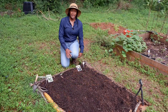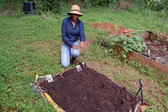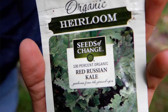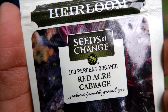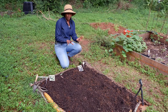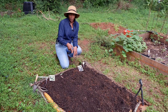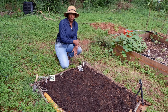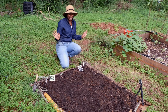Now we're at my third and final no-dig raised bed for vegetables. In this bed I'm going to do Red Russian kale on one side and Red Acre cabbage on the other. I'm doing a direct sowing and putting out extra seeds in each row — whatever germinates and grows, grows; whatever doesn't, doesn't.